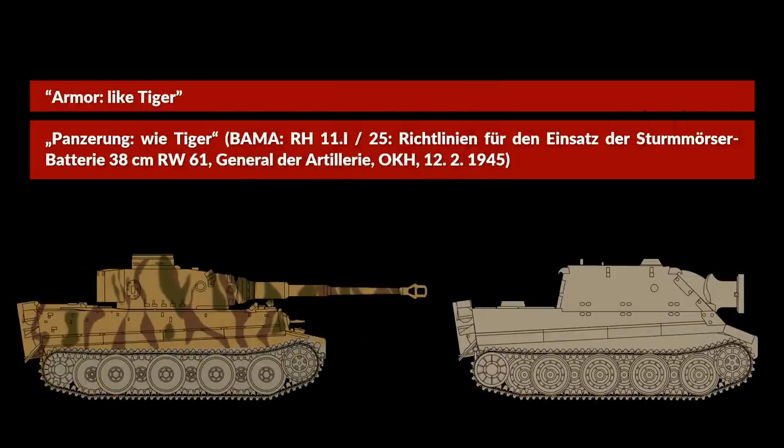As such, the document contains an error, since it notes 'armor like Tiger.' Let's hope this is the only error — technically it is correct for the chassis on the side, except for the front, yet it is clearly wrong for the casemate.